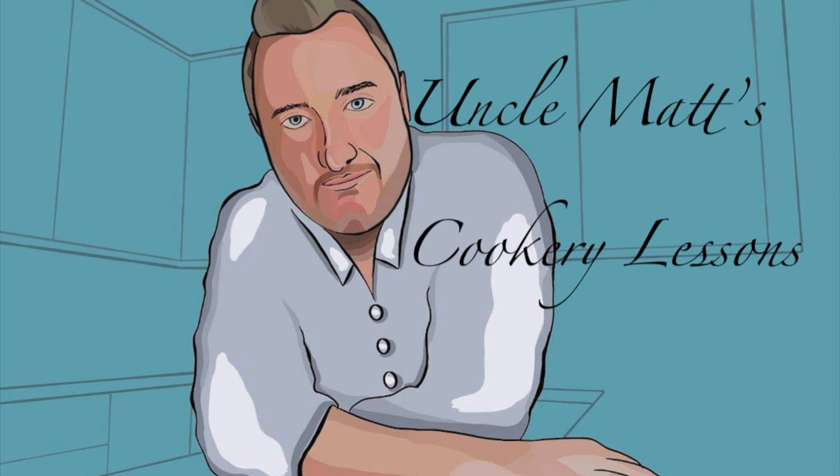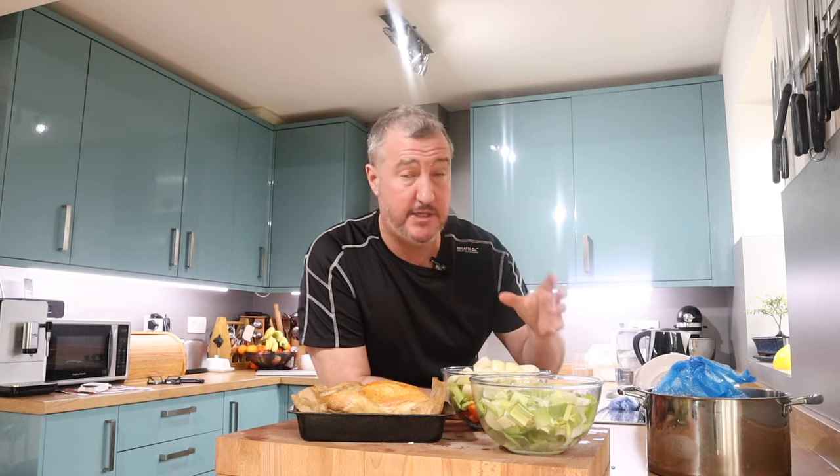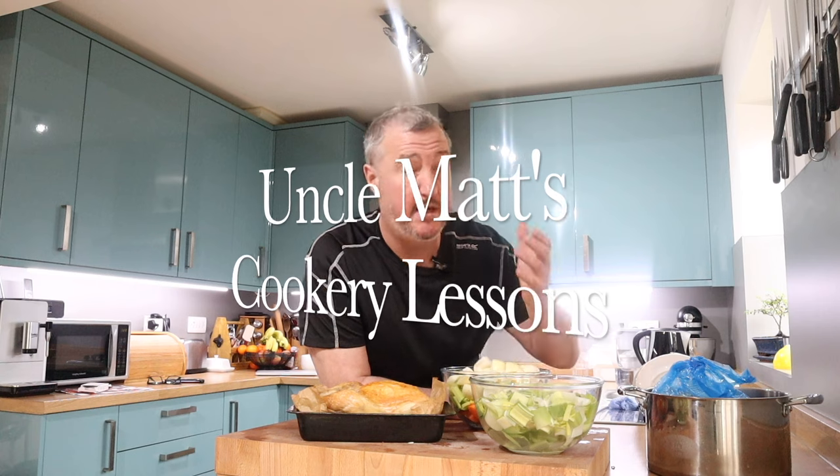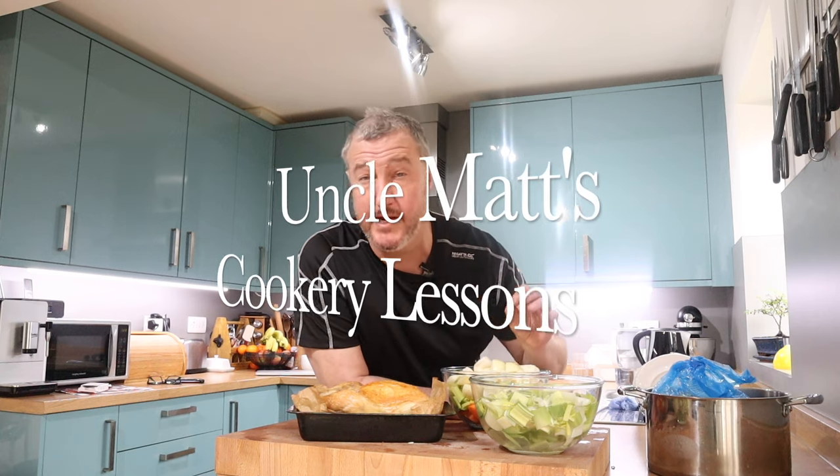Hello ladies and gentlemen, welcome back to Uncle Matt's cookery lessons with wonderful brown and white chicken stock. In this video I'm going to be making chicken stock — a white chicken stock, which is what everyone knows, and also a brown chicken stock. It's just the process of browning the bones and the vegetables first that creates a brown chicken stock, and it's really quite something.